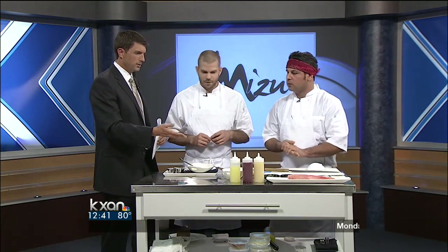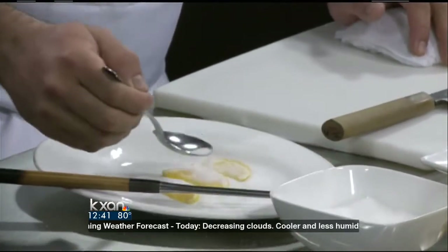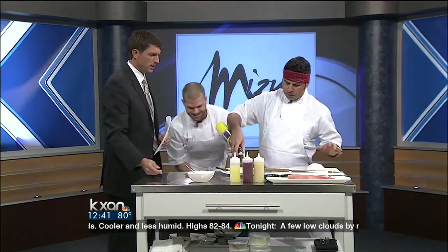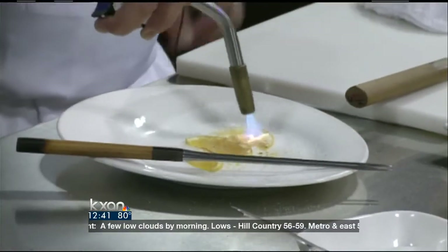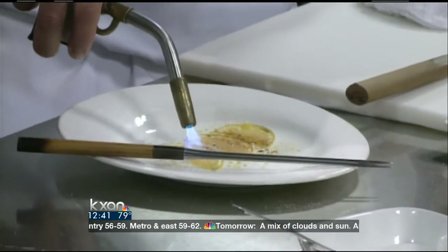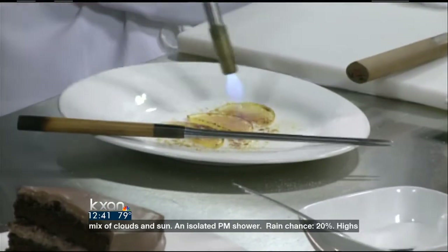So now that we have the sauce prepared, what do we do? I'm going to add a little bit of orange and caramelize it — we're going to make a candy, basically. I brought the torch with me today. So we're caramelizing the oranges. Looks nice.